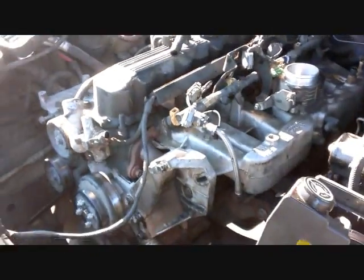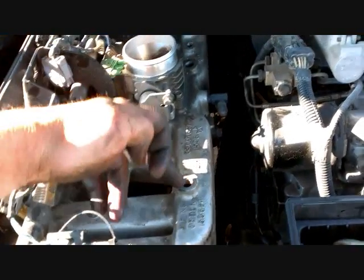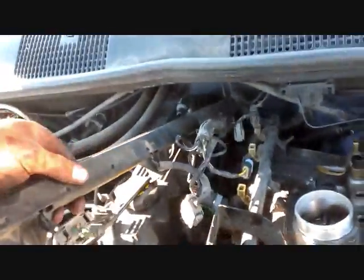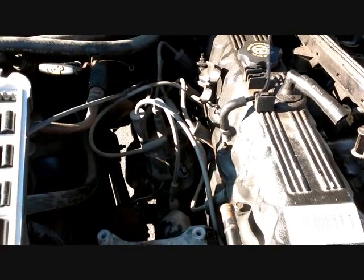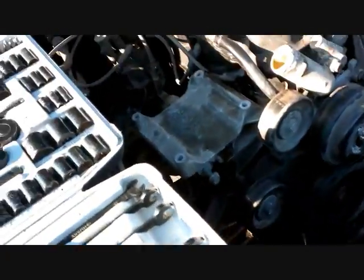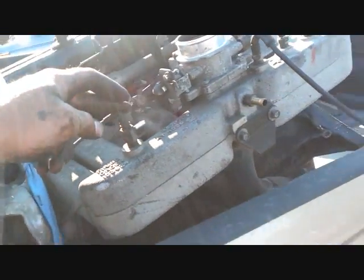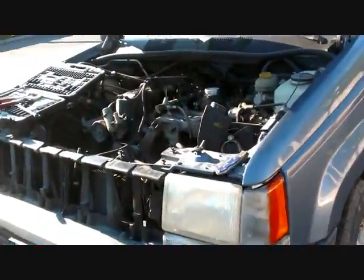Now we're taking all the wiring and electrical stuff off the engine. Everything inside the wiring harness needs to come off — there are lots of little clips and connectors. Basically anything that looks like it's going to come off, take it off so it doesn't rip off when pulling the engine. I've been comparing the old engine to the replacement to see what's different. The wiring is a little different, so I'm replacing the old cables with the ones from the new engine.